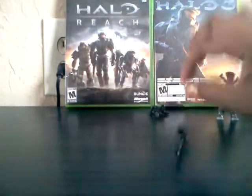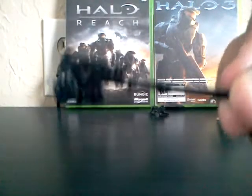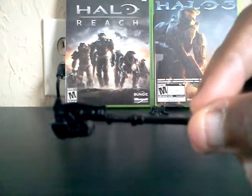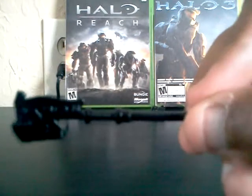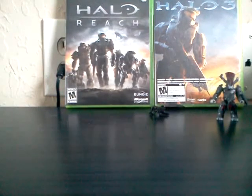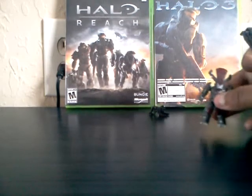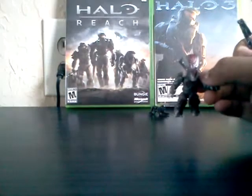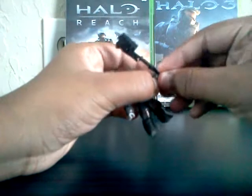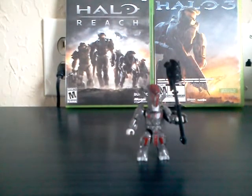For the gravity hammer, this is the first gravity hammer that's ever came out in any of the sets, which is really, really nice. It's pretty cool. It can be held in a minifigure's hand, which looks really cool.